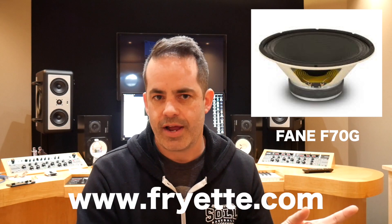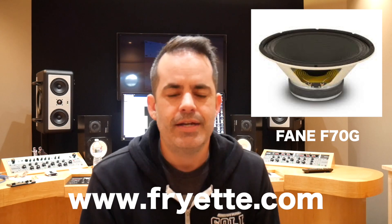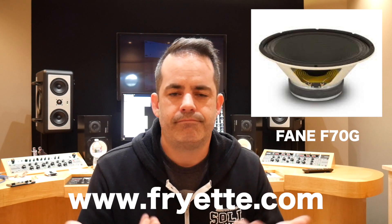I've got an A-B test going. Still love the Vintage 30 — it's a great speaker. This is also a really great option. The F70G is sold directly from Fryet, so you could contact them about where to get it if you're interested. But here's a little test. There you go.